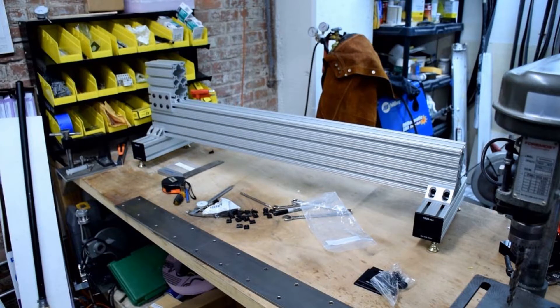In the next video, I'll show you how to fabricate the ways that the tailstock and carriage will travel on.